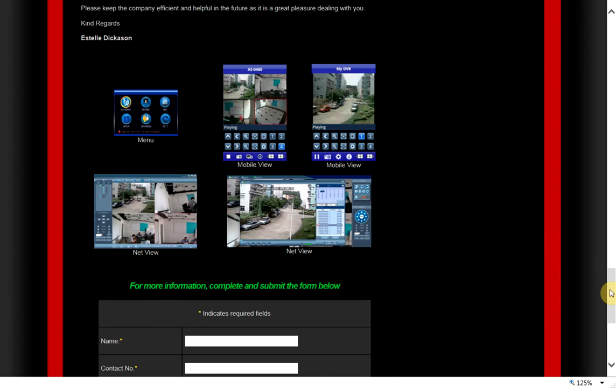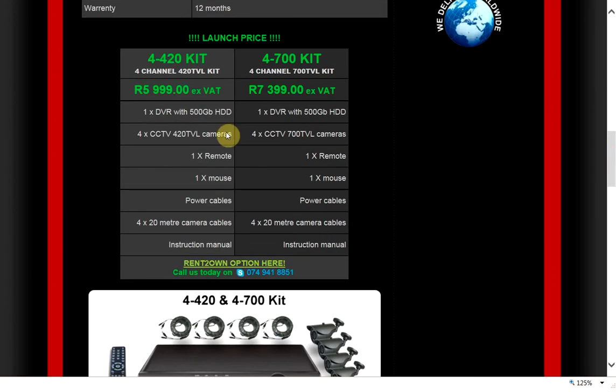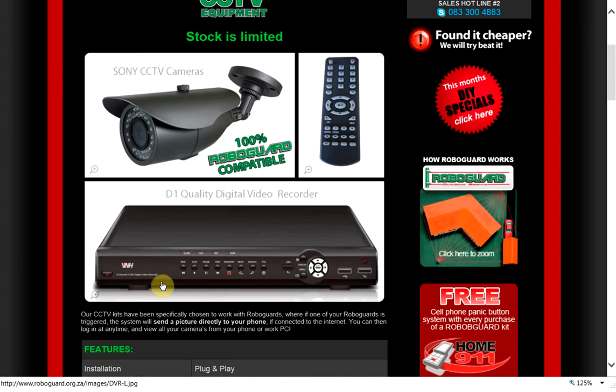There's different software available for smartphones, downloadable for Blackberry, Android, iPhone, etc. We've kept the pricing as low as we can — the Rand dollar has changed and is changing all the time, so please keep coming back to find out what the pricing is like. If you take a RoboGuard system and CCTV kit together, we can obviously give you a better deal. Don't forget, the CCTV is a very important aspect to your security. Thanks very much, cheers.